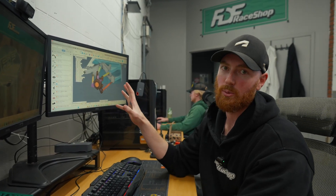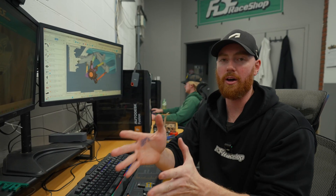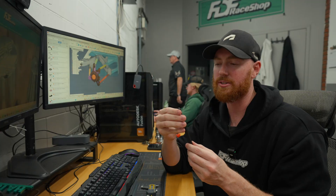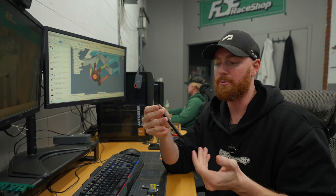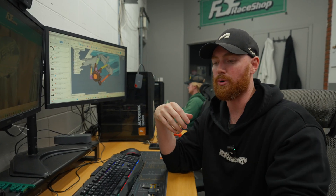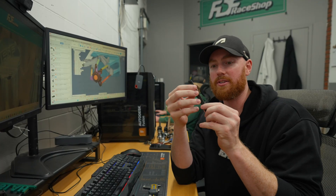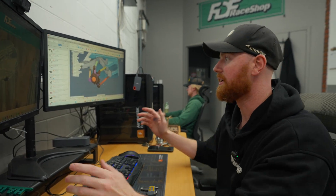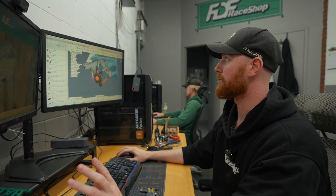That takes a lot of work to make it a usable model for a 3D printer. When 3D printing, I want to avoid using hardware, screws, and fasteners where possible. For repeatability, printability, and ease of work, I need to make things bigger. This control arm, if scaled up, would probably be like two and a half inches thick. So that's that, which is pretty cool.